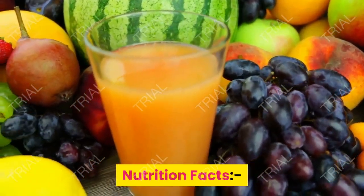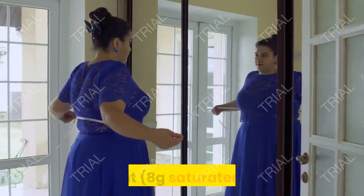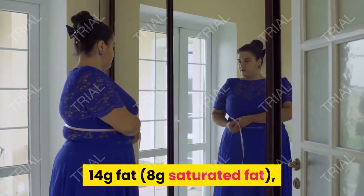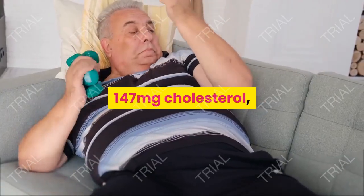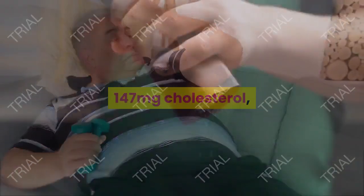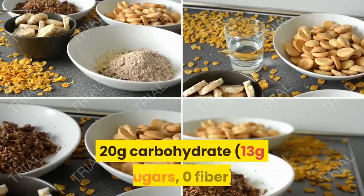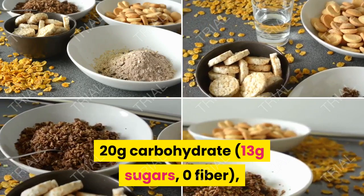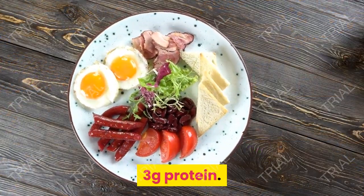Nutrition Facts per 1 cup: 244 calories, 14 grams fat, 8 grams saturated fat, 147 mg cholesterol, 54 mg sodium, 20 grams carbohydrate, 13 grams sugar, 0 fiber, 3 grams protein.